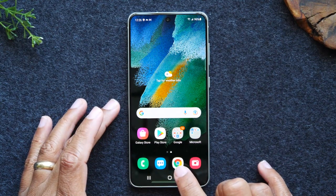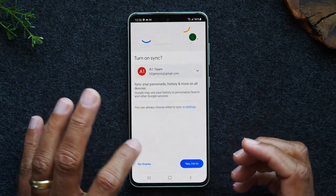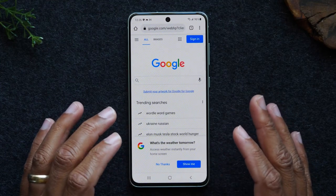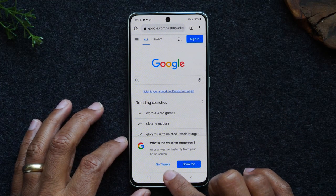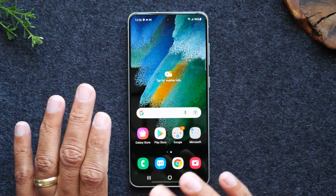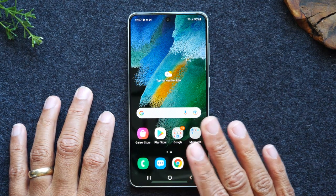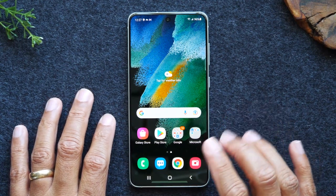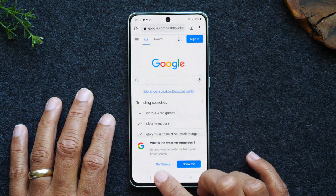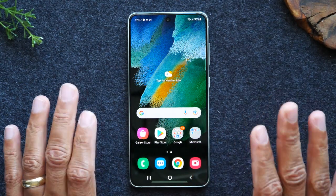If I open up the Chrome app, it's going to take me to my web browser where I can browse the internet. Let's say I'm browsing the internet and now I want to go back to the home screen — I'm going to use this home button to take me back. No matter what you're doing on the phone, tapping this home button is going to take you back to your home screen. One important thing to note is that my Chrome app — just because I go to the home screen, it doesn't mean it's closing the app. It's still open.